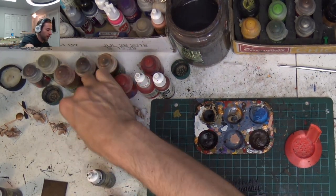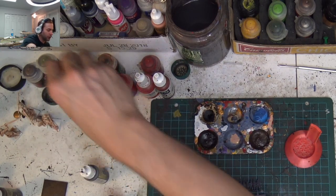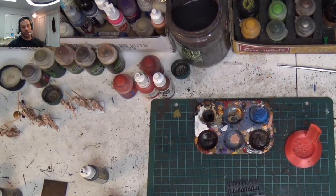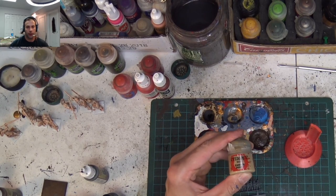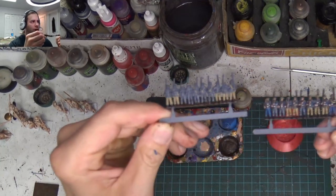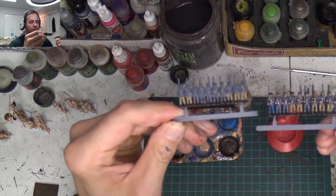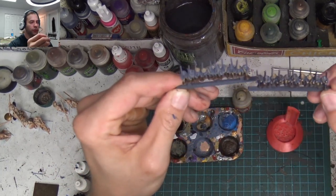With the shopping list out of the way — God, how many times am I going to knock these guys over? — we're going to start with our first color and that is Zandri Dust. I wanted to do the Zandri Dust kind of just off screen real quick. And while I was doing that, I did the brown on the bases, as you can see.